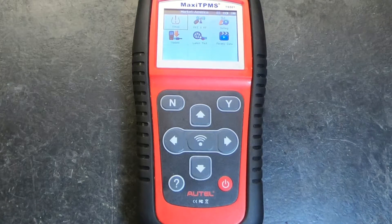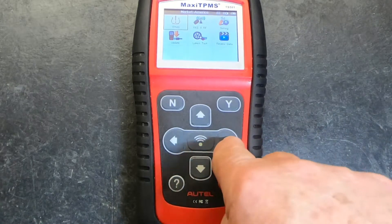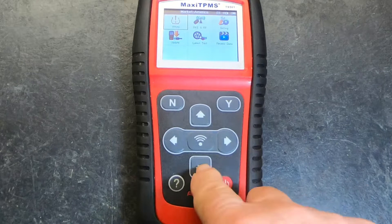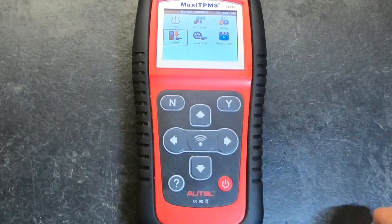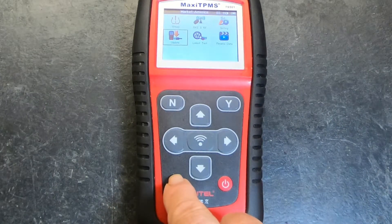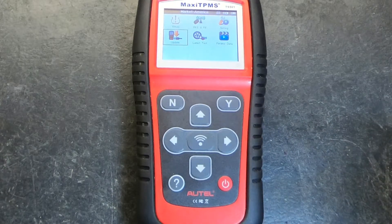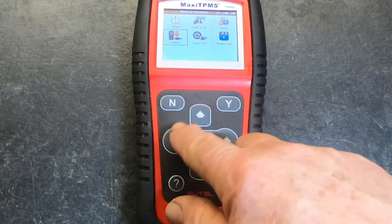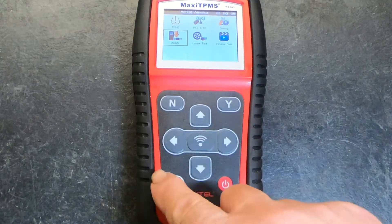Before I get too far along, I'm going to show you the buttons and their functions. These buttons here are the navigation buttons — you can navigate from one place to another, and when you find where you want to be, you hit the Y button for yes; if you don't want to be there, you hit the no button. This button down here is the power button that turns it on and off, and over here is a little help button that gives you useful information if you're having a problem. The center button is the trigger button that actually triggers the sensor to transmit its information to the TPMS tool. So to review: four navigation buttons, yes and no buttons, power button, trigger button, and a help button. It's fairly simple.